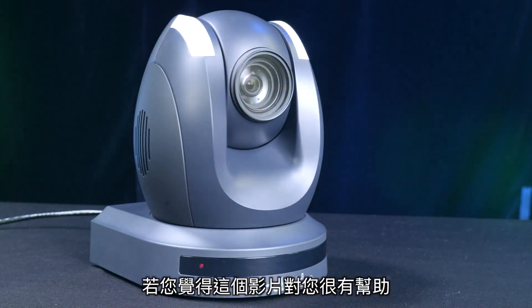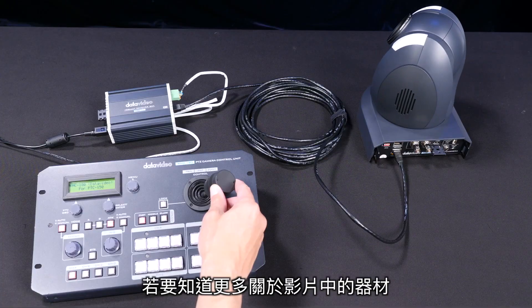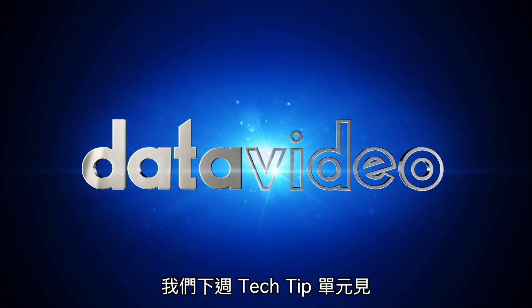If you found this video helpful, hit that like button and share this video with anyone you think could benefit from HDBase-T, and subscribe for more videos. To learn more about any of the equipment mentioned in this video, you can check out the links in the description below. Thanks for watching, and we'll see you on the next Tech Tip Tuesday.